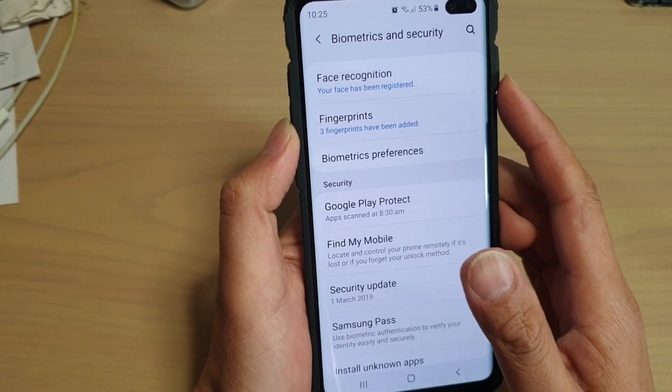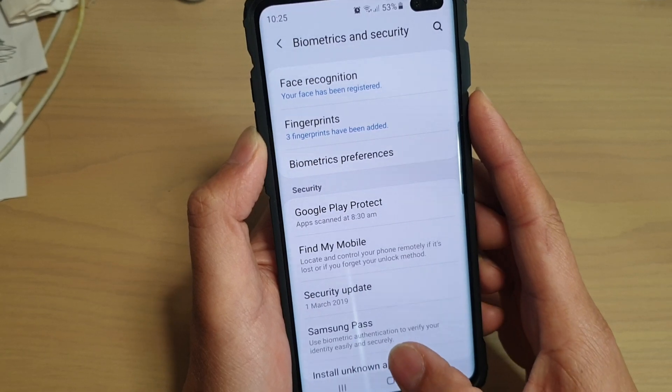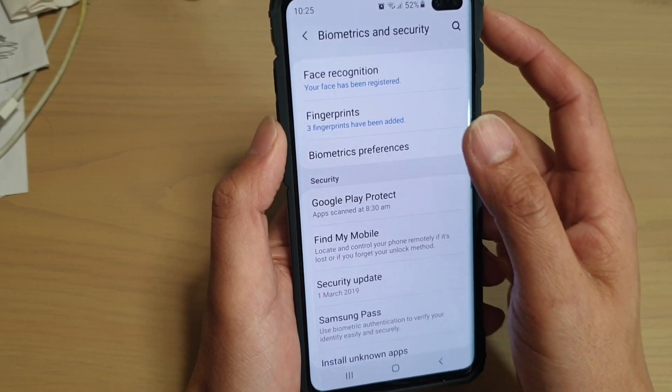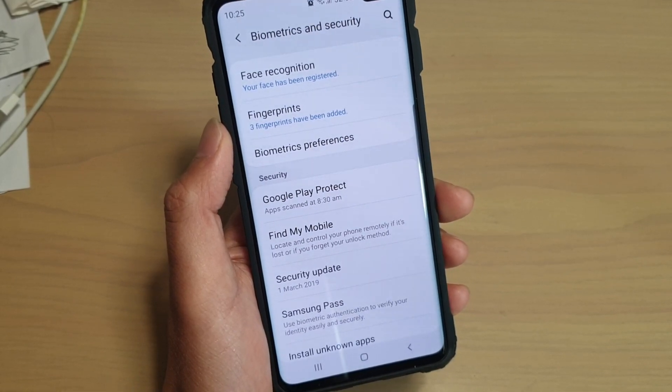But yeah, you're allowed to have up to a maximum of four fingerprints at any one time. It's quite ideal if you're sharing your phone with someone else, and you can also register your fingerprint on here as well. Thank you for watching this video — please subscribe to my channel for more videos, I'll see you next time.